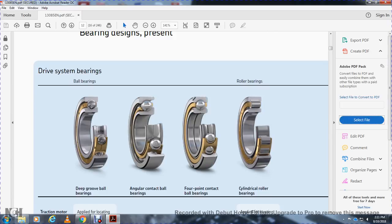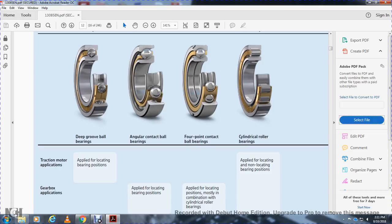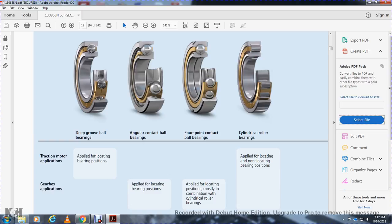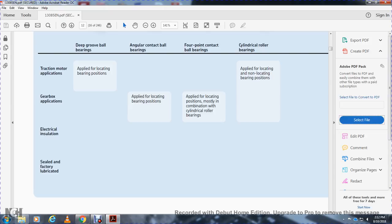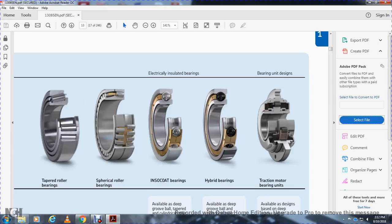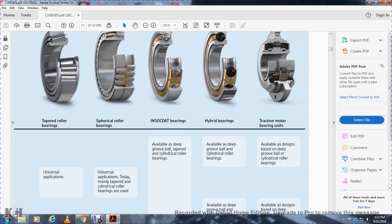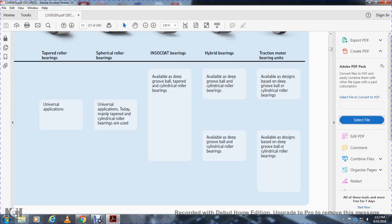Illustrated here are the bearing types used in drive systems: deep groove ball bearings, angular contact bearings, four-point contact bearings, cylindrical roller bearings, and tapered roller bearings. For the traction motor, deep groove ball bearings and angular contact ball bearings are used in locating positions. Four-point contact bearings and cylindrical roller bearings are used in gearbox applications — cylindrical rollers at both locating and non-locating positions with electrical insulation and sealed low-friction lubrication. Tapered roller bearings, in-so-code bearings, and hybrid bearings are also available. Traction motor bearing units are available based on deep groove ball bearing and cylindrical roller bearing designs.